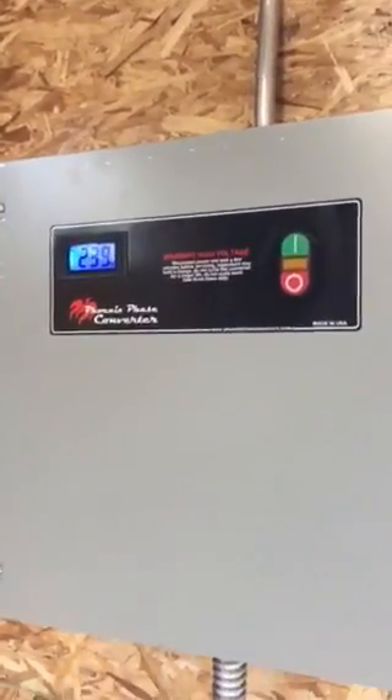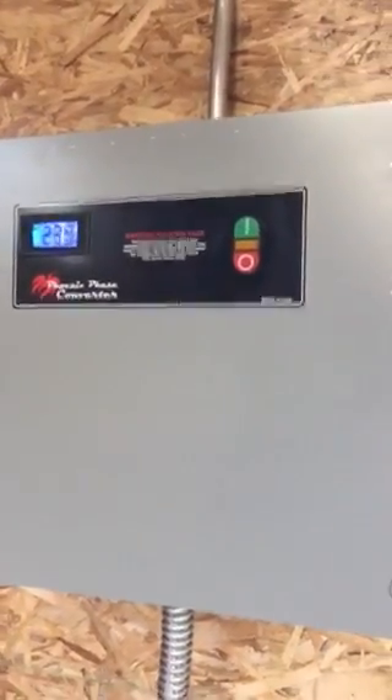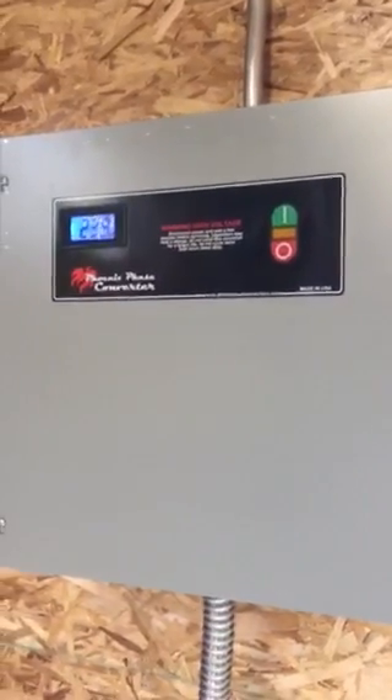So again, I'm really happy — thank you to Phoenix Phase Converters for supplying me with this product. I'm really stoked.